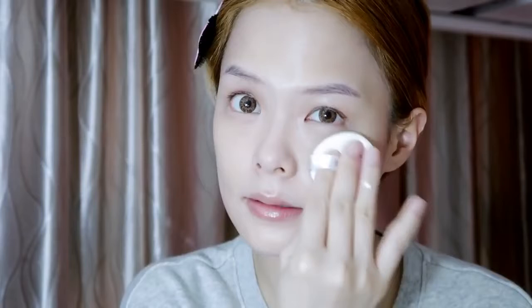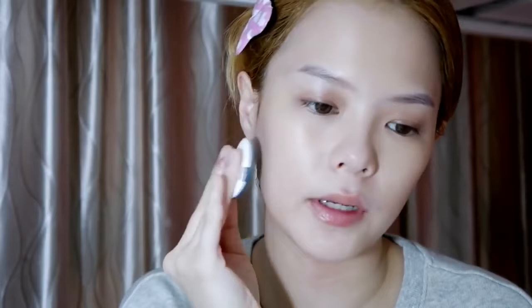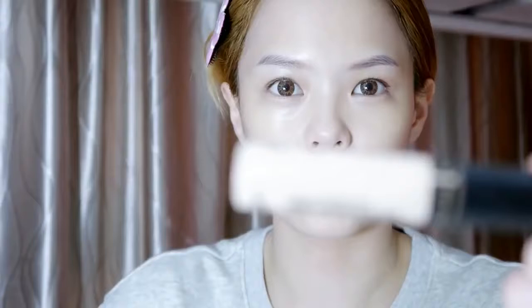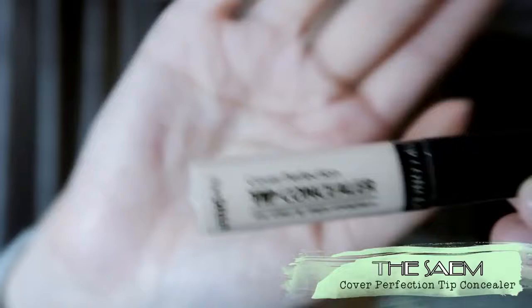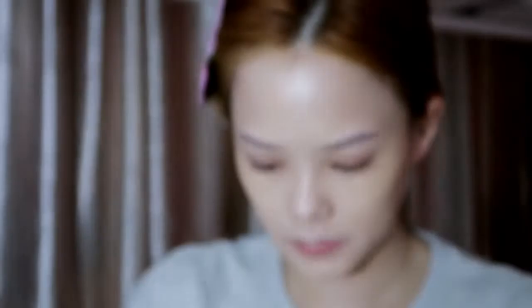I don't really like to use foundation because it's very thick. On days when I feel like I need some coverage, I will use this one — it has a much thicker consistency so the coverage is better. If I need more coverage, I'll use the IOFace cushion in W21. But today I feel like I don't need to — good skin day!